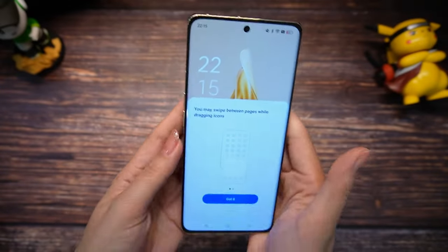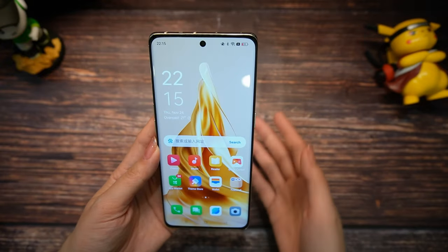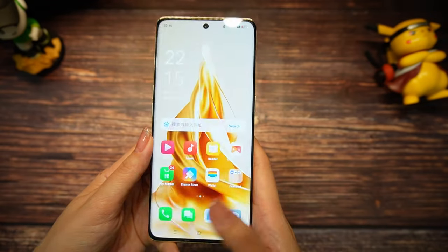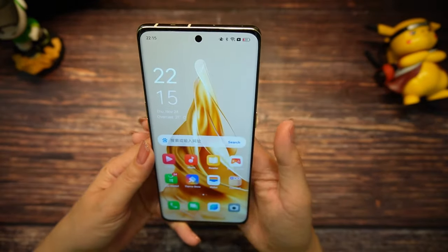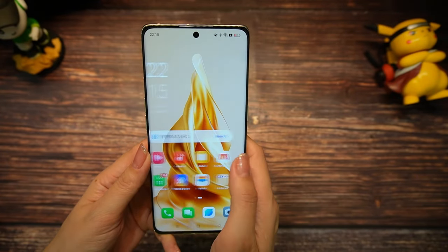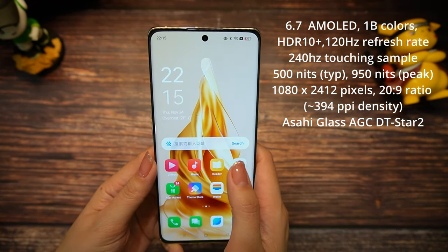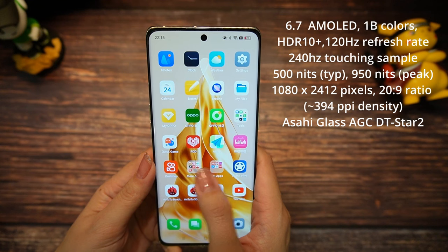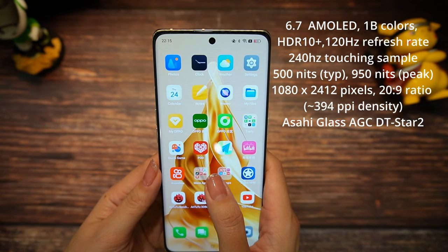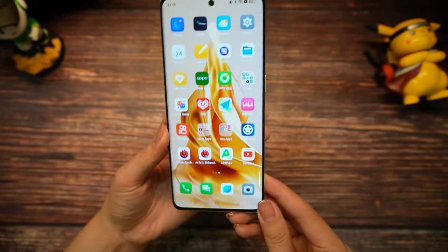Let's try to test the fingerprint scanner — it's already opened with Face ID. You can see the Face ID is very fast. Very fast. Crazy fast, right? Here we have a gorgeous 6.7-inch OLED display with HDR10+, 900 nits peak brightness, 120Hz refresh rate, and 240Hz touch sampling rate. This screen is protected with Asahi Glass. The bezels are very thin and the phone looks very elegant.